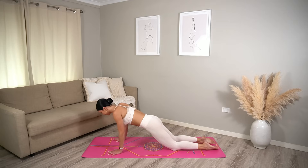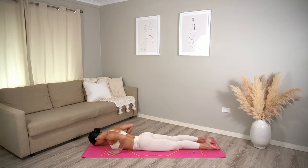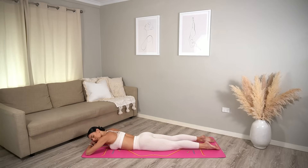Well done! Lower yourself all the way down to your belly. You did so well — inhale, interlace your hands behind your back, roll your shoulders back, and inhale lift your chest, feeling a really nice release through your shoulders. Take one more deep breath in and exhale release back down, taking your head onto your hands for a quick little rest. Rock your hips side to side.